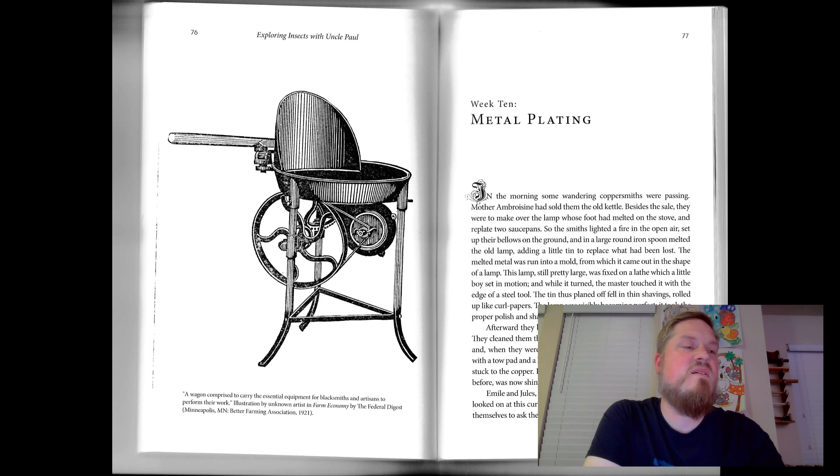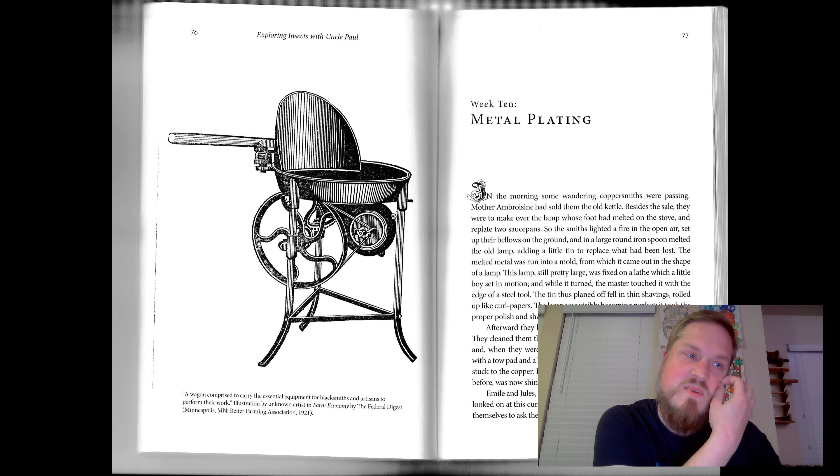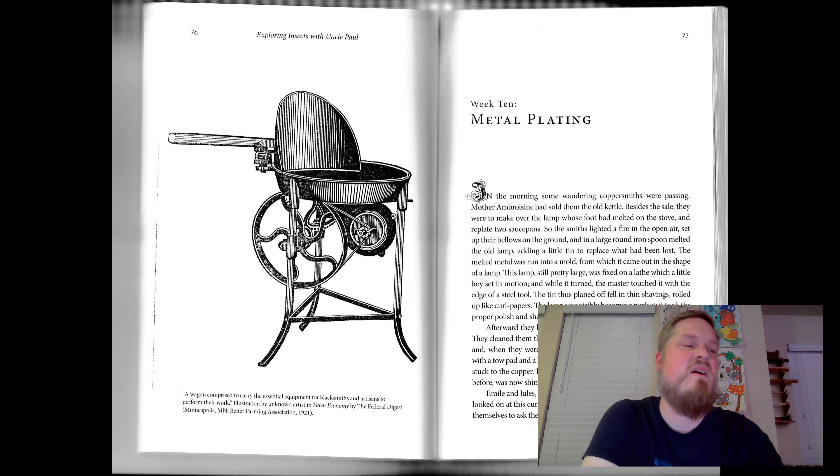Of the common metals, tin rusts the least. Exposed to the air a long time, it scarcely tarnishes, and then the rust, which forms in small quantities, is innocuous, like iron rust. To prevent copper from covering itself with poisonous green spots, to preserve it from rust, it must be kept from contact with damp air, and also with certain alimentary substances — that means food substances — such as vinegar, oil, grease, substances that provoke the rapid formation of rust. For this reason, the copper saucepan is coated over with tin inside.